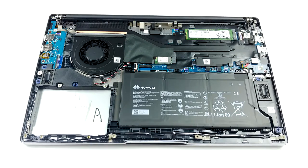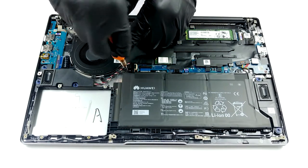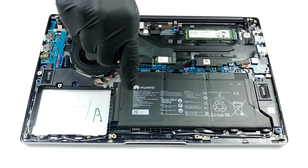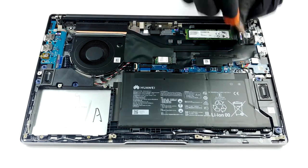The cooling design here is very reminiscent of the one on the 14-inch version of the model. There is a rather long heat pipe, attached to a decent heat sink and a pretty beefy fan in terms of diameter.